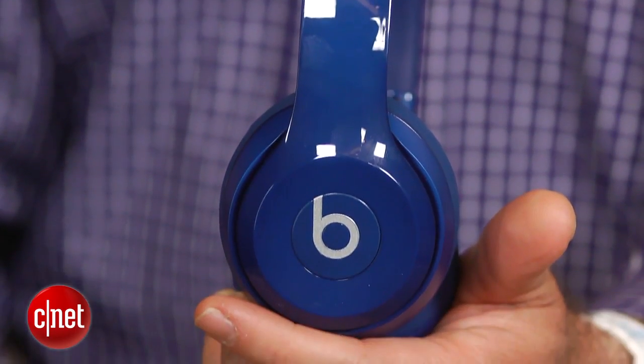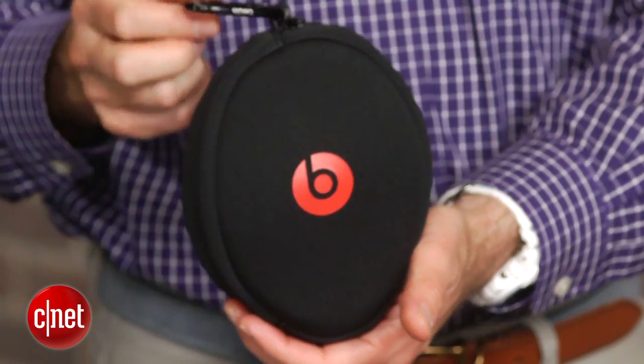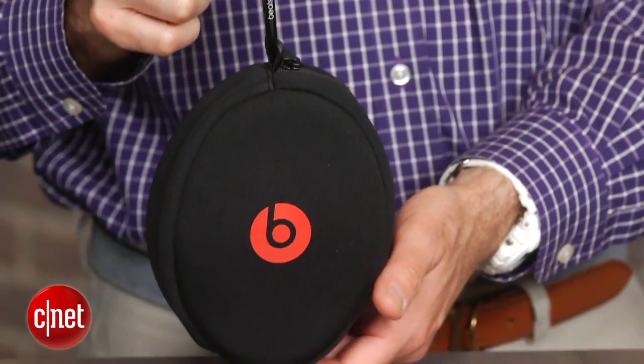I personally wasn't a fan of the original Solos and thought they were overpriced and lacked clarity, but the good news here is like with the new Studios, Beats has tamped down the bass a bit and gone with a more accurate sound profile with better detail. The Solo 2s don't offer quite the fullness of the larger Studios, but they're definitely more pleasant to listen to and sound significantly better than the originals.